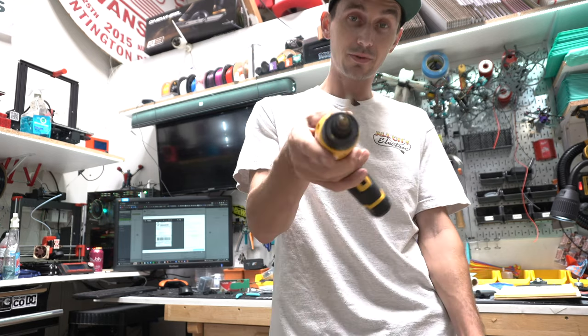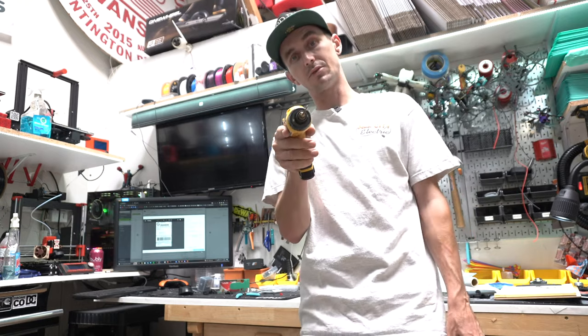Alright, I hope this video helps you guys speed up the workflow on building drones. Until next time, Westside out.